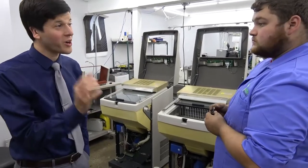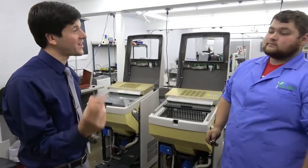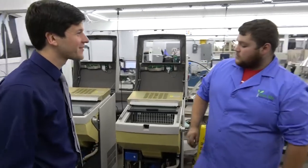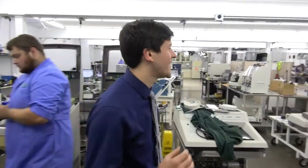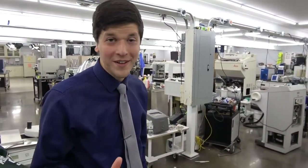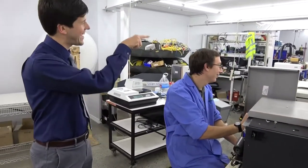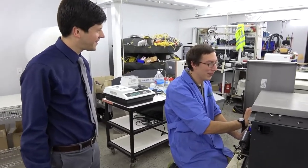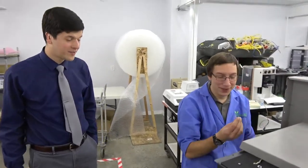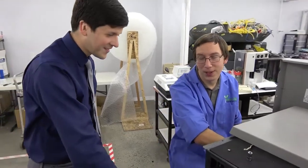Rob, you were the first person to ever show us a part being removed from a system live during a Tech Shop review — good television right there. We're going to go see what Bart's doing. We're not in his standard area this time — he always has us in that one nook, but we're moving today. I didn't know you actually worked over here, Bart — I thought you could only work on that end of the tech shop.